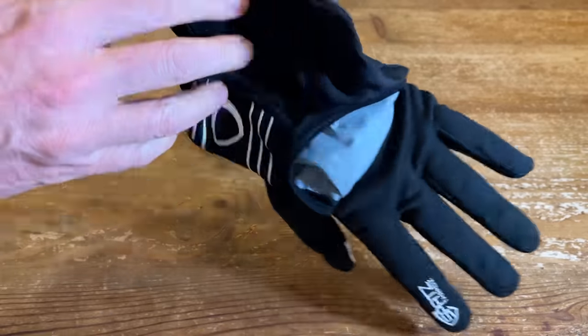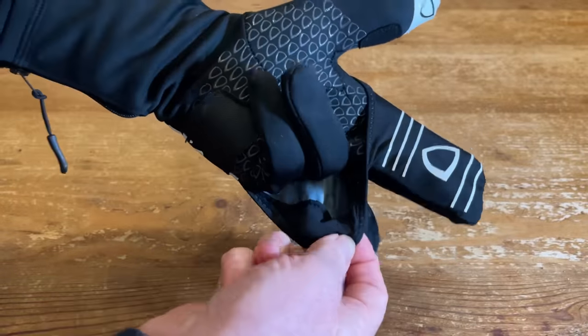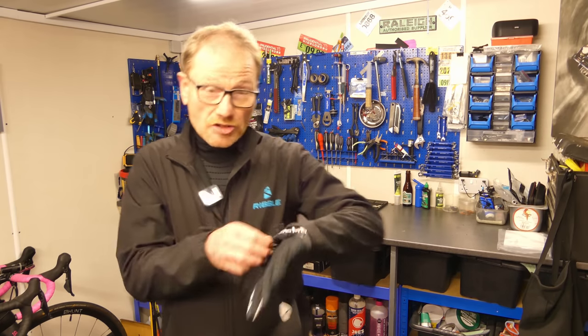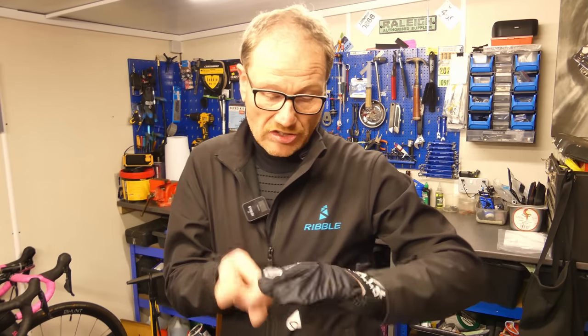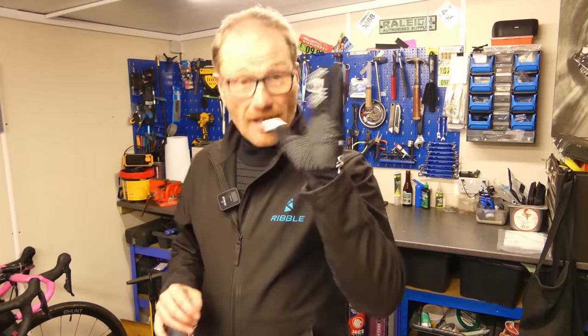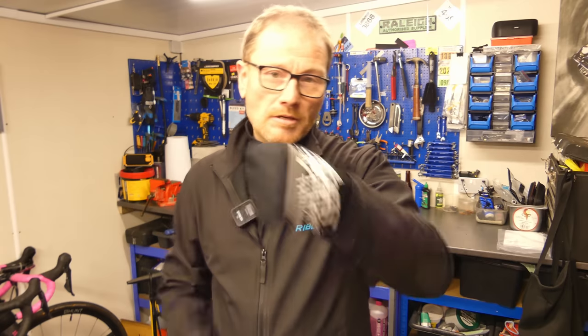This glove's party trick — what sets it apart from all the others — is its lobster claw. Lobster claw gloves aren't new; they've been available for years. The problem with the lobster claw is you sacrifice dexterity for warmth. But with the Spats glove you get the best of both worlds: the hidden lobster claw tucks into the back of the glove, and you just pop them over as and when you need them — it makes a huge difference. When you need more control, you can just flick them back and tuck it away. Simple as that, and that is genius.